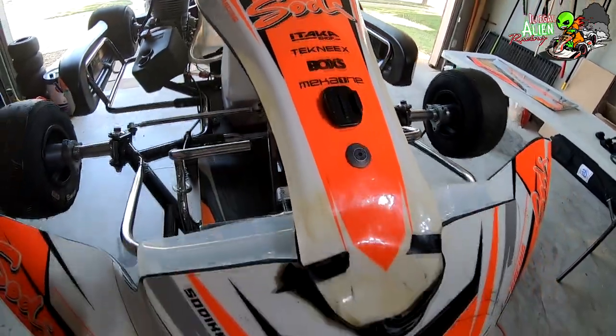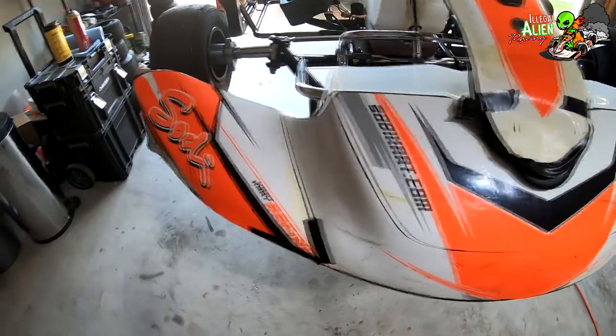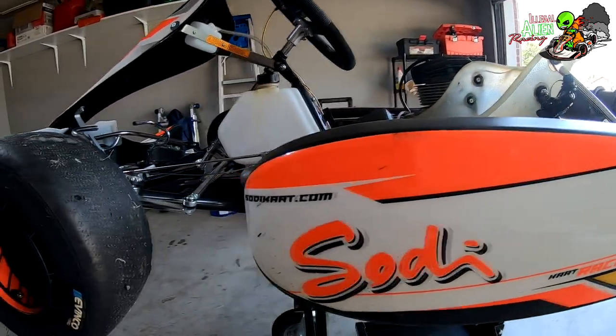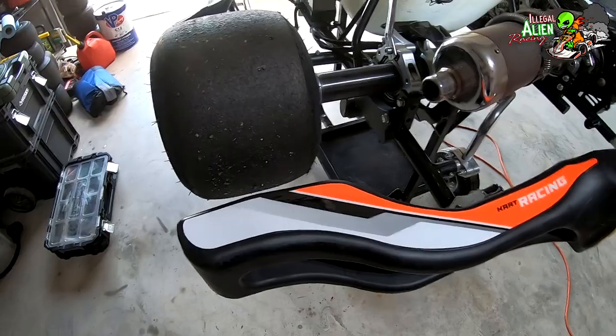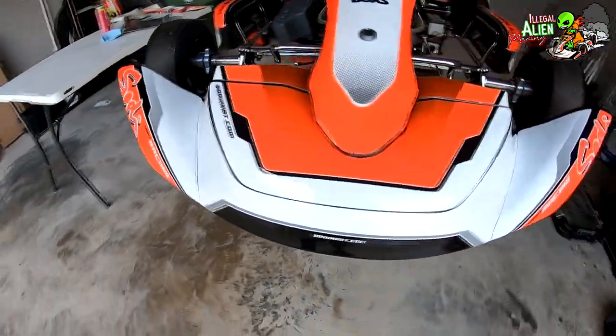And this is the finished product. I was pretty happy with it — the cart looks really sharp. I chose number 311; it's one of my favorite bands and my friend doesn't like that band, so I did it on purpose kind of. I hope you enjoyed this video. This is probably the last time you're going to see this cart on this channel as it is for sale. Thanks for watching and I will see you on the next one. Y'all take it easy.